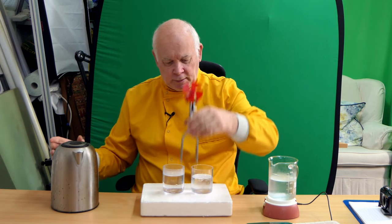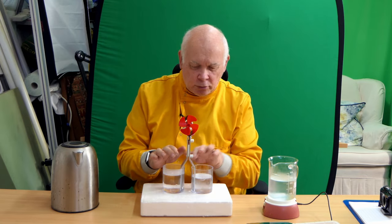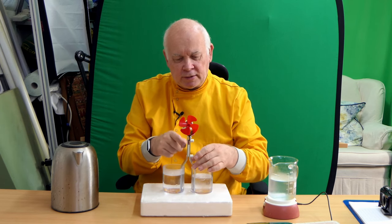Let's put this in — it's not going to do anything for a moment because we're going to let this plate cool right down and this one's going to allow the heat to conduct up.